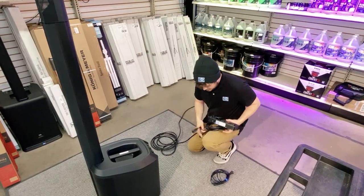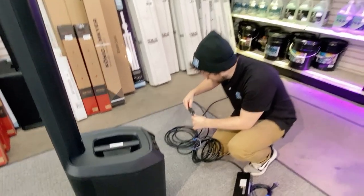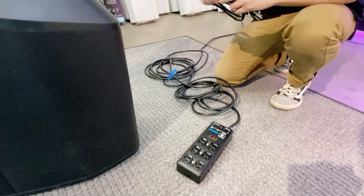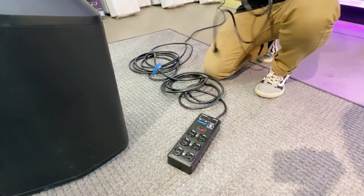First thing I'm going to do is connect power to the whole unit. You can use the extension cord and the power strip to get 40 feet from the outlet. If I set the power strip right behind the unit, that means I can plug in the wireless mic and the speaker into the same outlet.